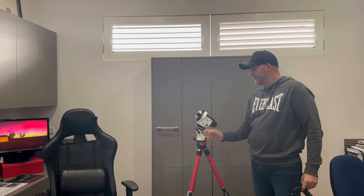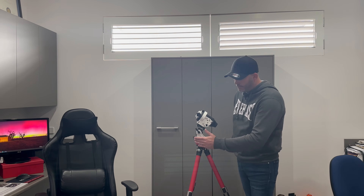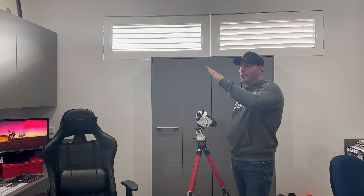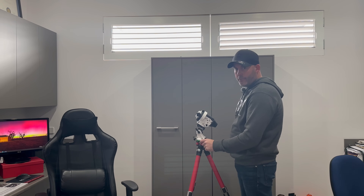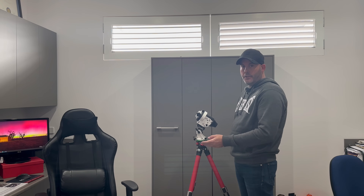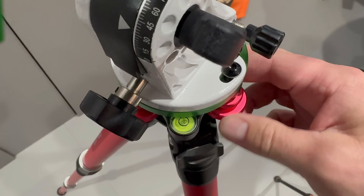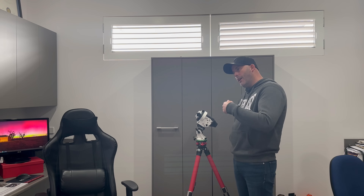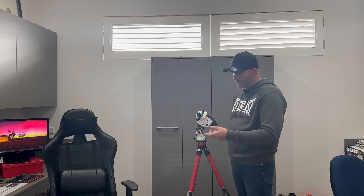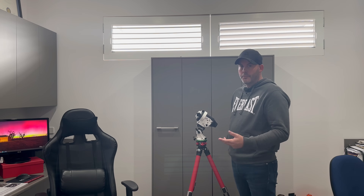The next step is to level your base, and that's really important — if you don't level it, your star tracker is going to move off course and you'll get star trailing. I've got a level base system from Neewer; I'll leave the link in the comments. All I do is wind up the dials until the bubble is level. I used to use just my tripod but it was very finicky, so I suggest you go out and purchase a level base.